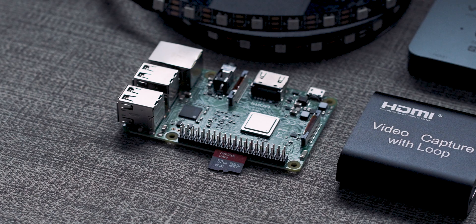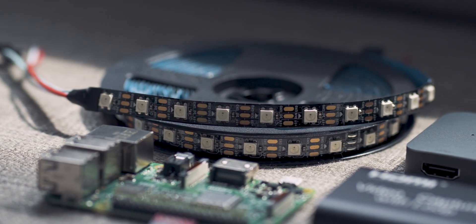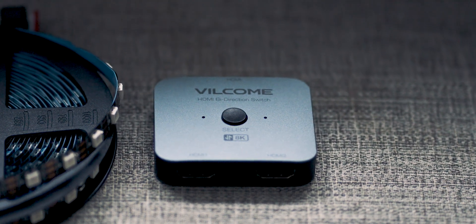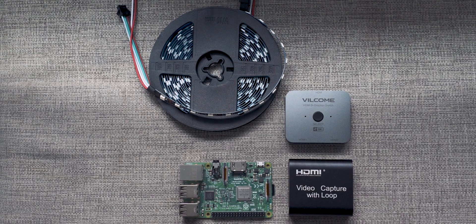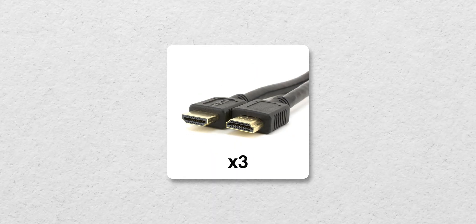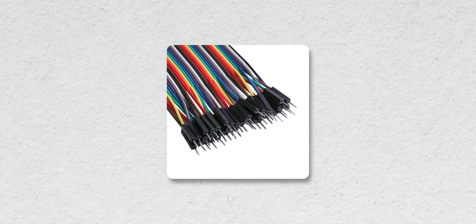On the hardware side, this build required a Raspberry Pi, a capture card, and an LED light strip. Typically the setup only allows for one device to be connected to it, but I added an HDMI splitter so we can add backlighting for both our Amazon Firestick and Xbox One. I also needed a microSD card, a microUSB to USB-A cable, three HDMI cables, a power supply for the LED light strip and Raspberry Pi, a barrel jack connector, and a couple of DuPont wires.